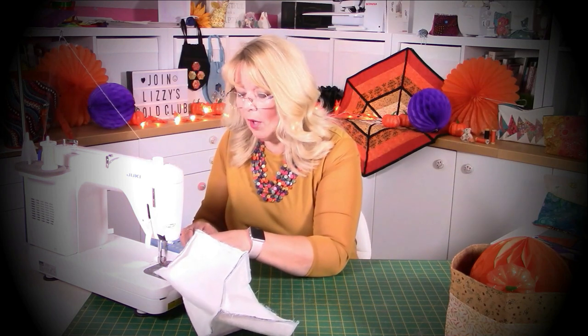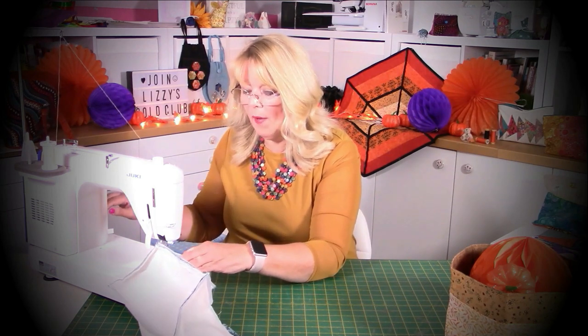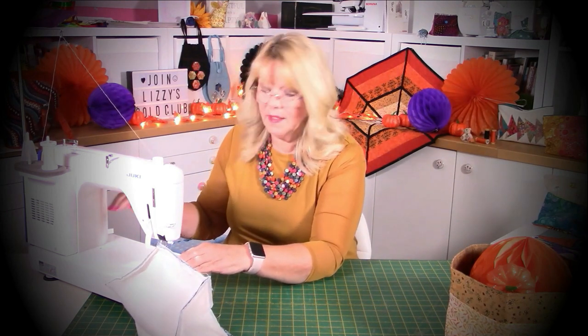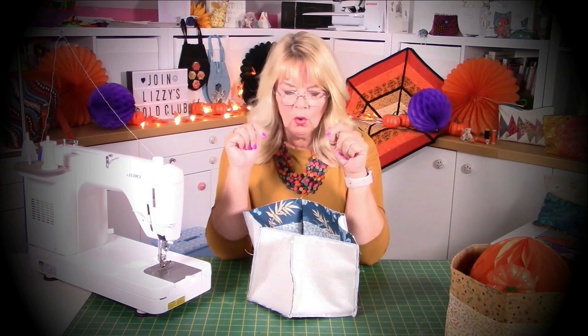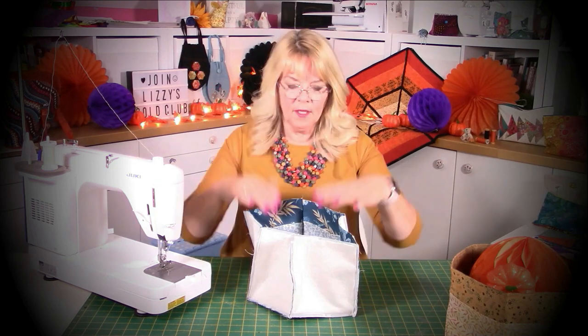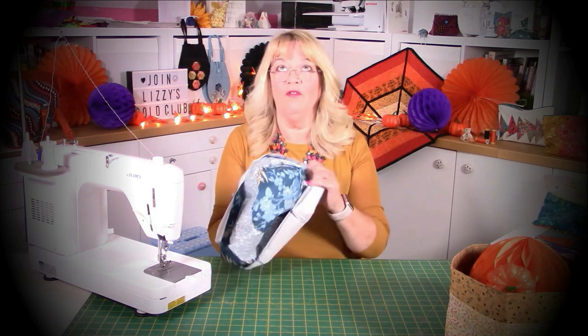And there we go. As you're going along you could think about your pockets and getting them lined up, or if you find that you've got a little bit of a difference in height with your pockets, either do three pockets so there's no stress, or when you look at it and they are out a little bit, pop a button on it - solves all issues in life. In papercraft they stick butterflies on things; in stitching we put a button on something and it's fine.